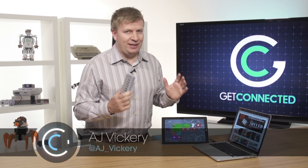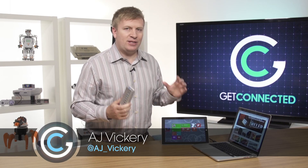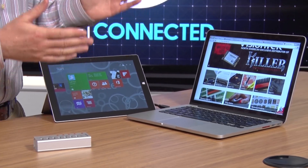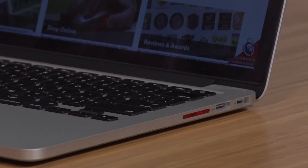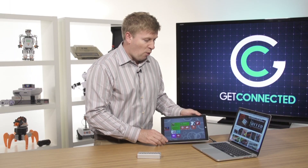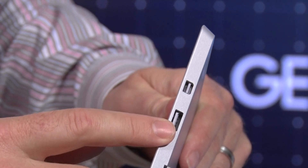I'm going to show you a very handy little device from VisionTech that's going to solve a lot of the problems that I hear from a lot of you folks out there. As our computers are getting smaller and smaller, the number of ports built into them are getting fewer and fewer. For example, my 13-inch MacBook Pro Retina screen only has a couple of USB 3.0 ports, and my Surface Pro 3 has one USB port built into it.